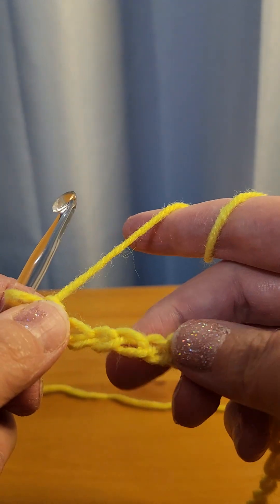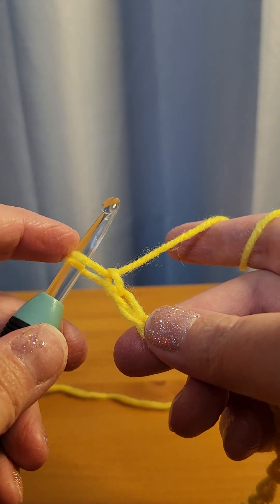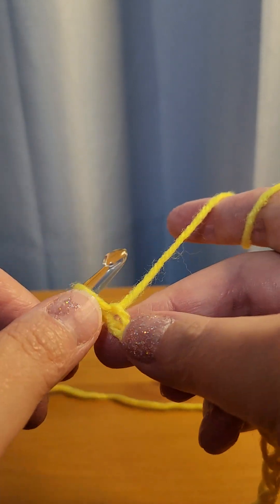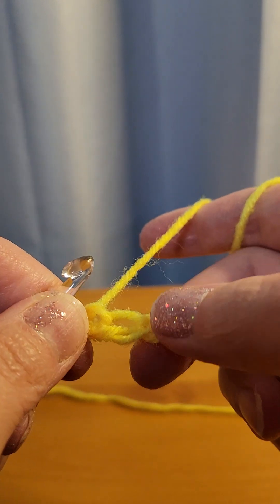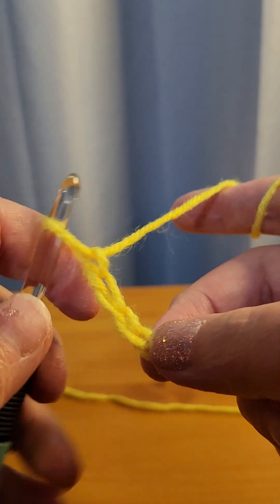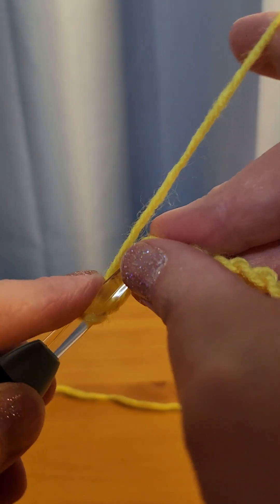What you're going to do is go in and single crochet in the fourth chain from the hook. Not this one — the chains don't count. So one, two, three, four — that's your first one. You're going to go over there and single crochet.